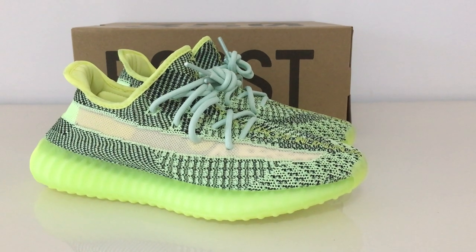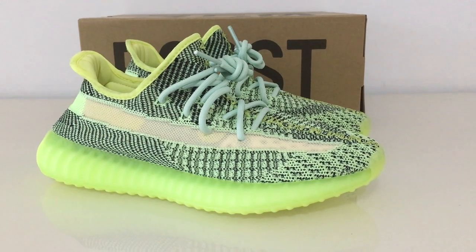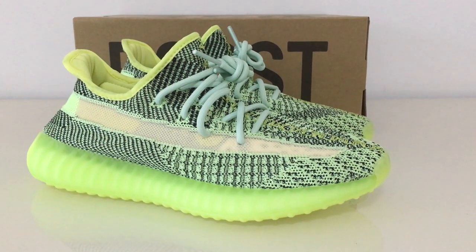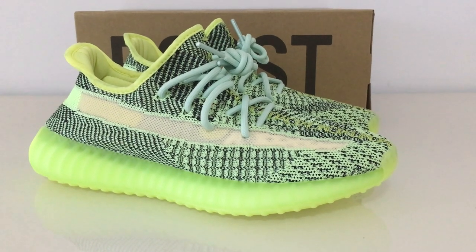What's up, viewers? Welcome to my channel. So you can look at the shoes here. This is the new shoes — new color of EZ 350 V2S blue.